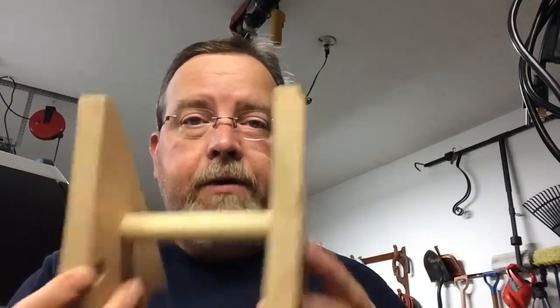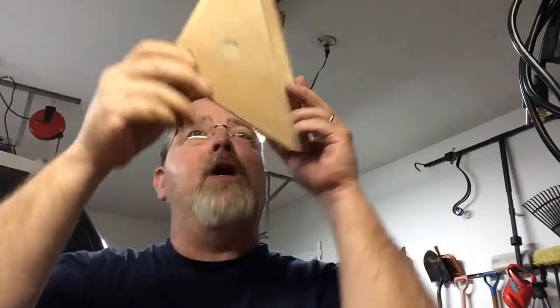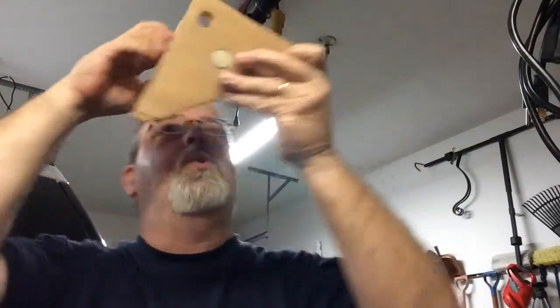At least it does sit evenly on a flat surface now and it doesn't wobble around. But I had some scraps laying around so thought I'd play with it. It's a floating angle.